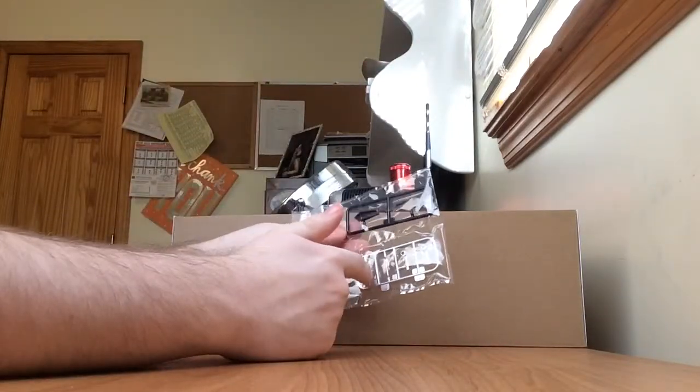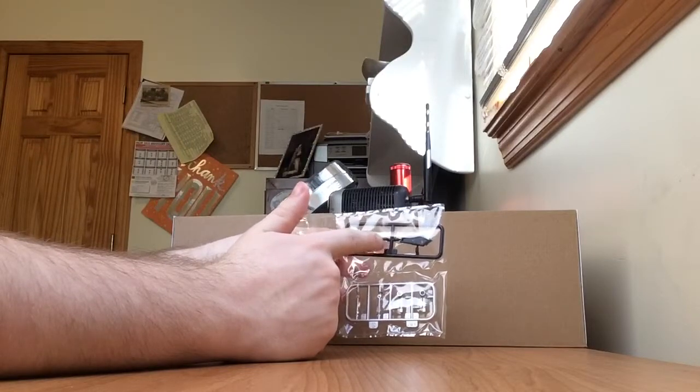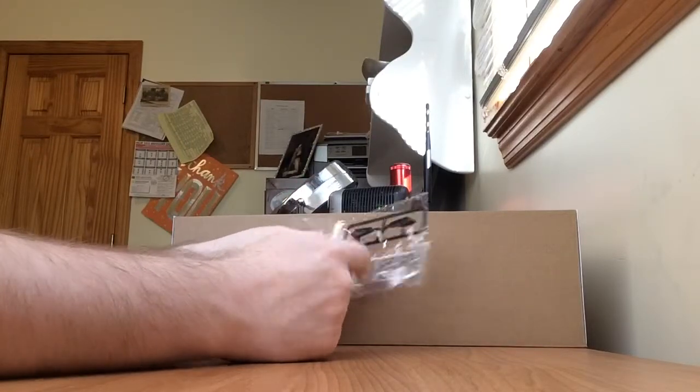Here we have some silver pistons and some dark bluish purple-black parts. X and S runners.